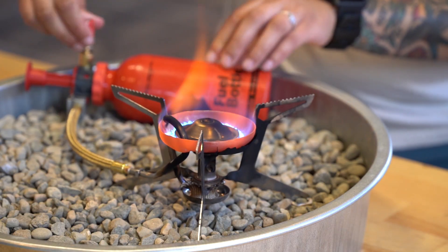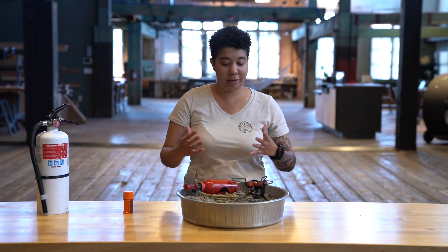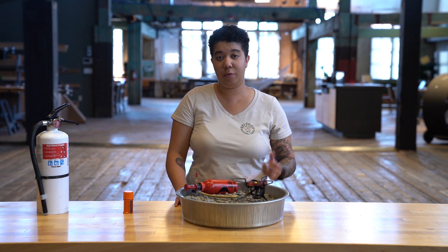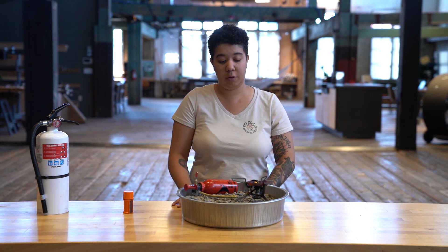That's about all there is to priming your liquid gas stove. If you happen to have any other questions or are interested in backpacking stoves in general, we do have another video on the differences between using a liquid gas stove and a canister fuel stove. Thanks for watching.